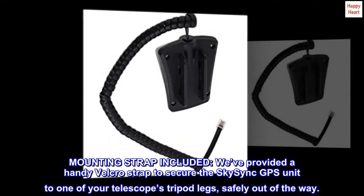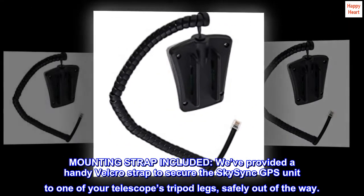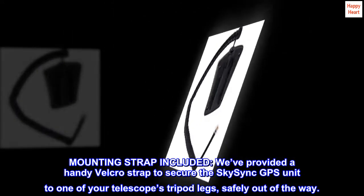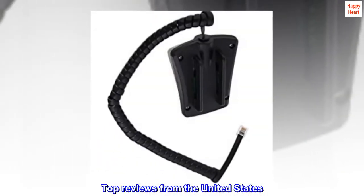Mounting strap included. We've provided a handy velcro strap to secure the SkySync GPS unit to one of your telescope's tripod legs, safely out of the way. Top reviews from the United States.